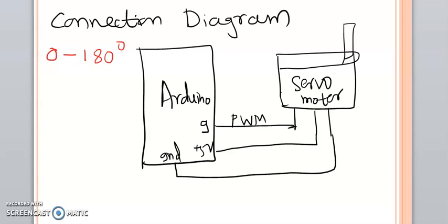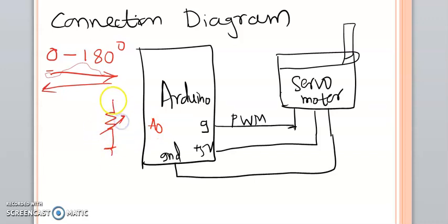The second program we are going to discuss here is: instead of controlling the servo motor continuously from 0 to 180 degree and back, why not control it with a variable resistor? Because we have discussed in previous sessions how to use analog pins of Arduino. So we will consider this configuration now.